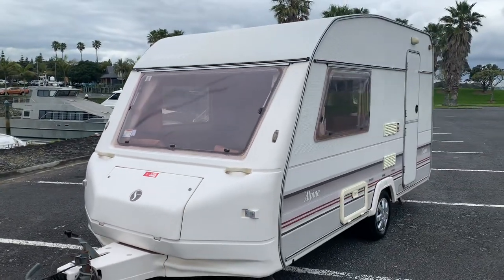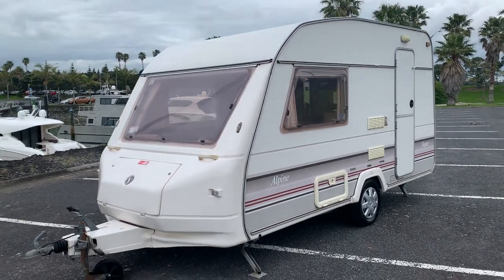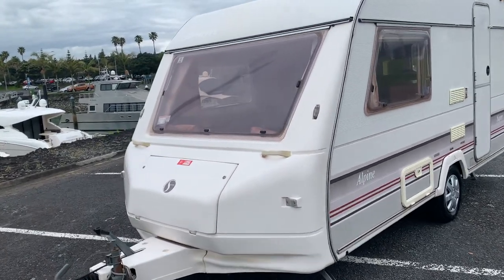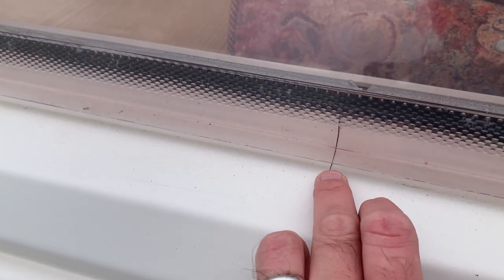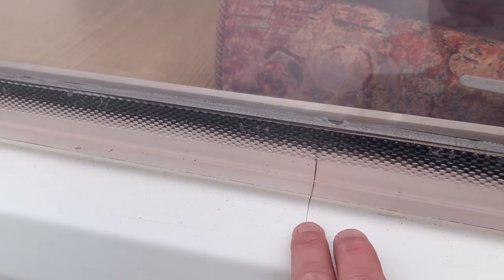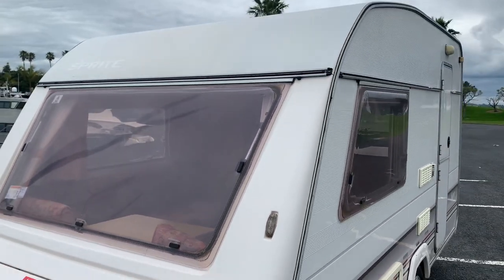Just look at it — it's a stunner, really nice. Just to mention, one thing I did notice: there's a slight crack in the front panel there. I've been through the whole caravan, and when I bought it my agent in the UK damp tested it — absolutely dry.